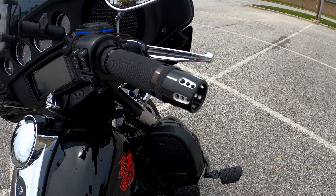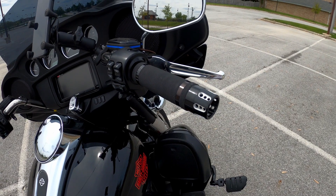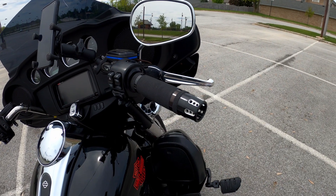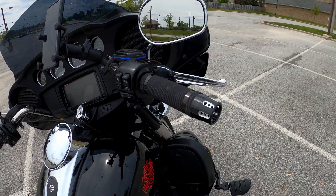Also the Avon end caps. Note to self or for anybody else looking at purchasing these - these end caps are sold each, they're not sold in pairs. Their website wasn't very clear about that, but now we know.